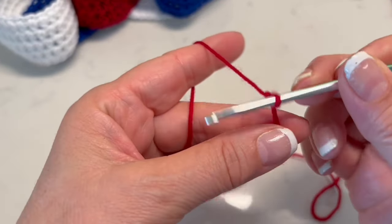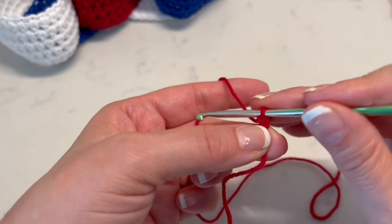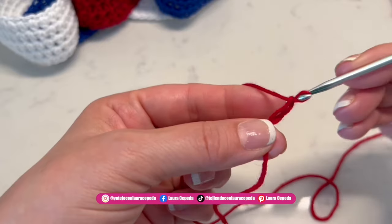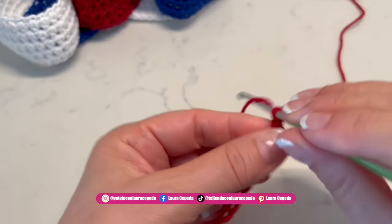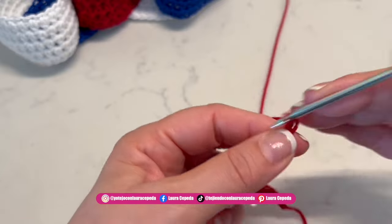First, we are going to start making 30 chains. If you want a smaller link, you can make 20 or 15 chains, but I think 30 is a standard size and it will look good. With your thread and your hook in the color you choose, we are going to start making 30 chains. This is how we are going to start all of them.